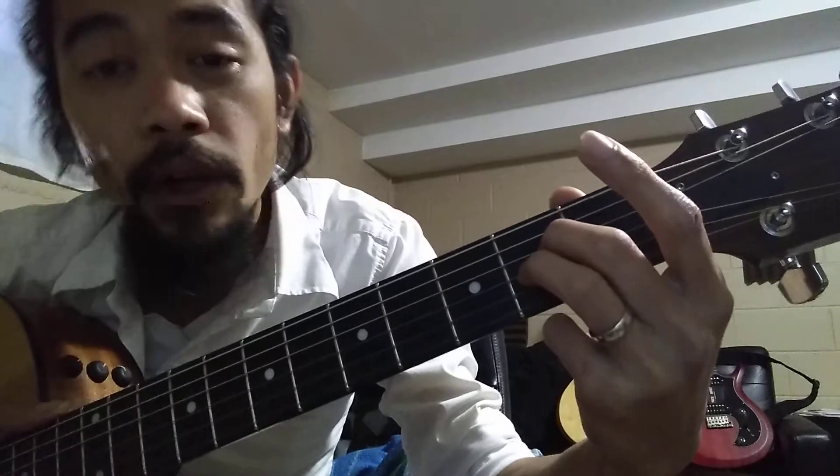That's all I want you to practice: switch from E to A, E to A, E to A. Don't even worry about your right hand. Now if you've watched the right hand exercise video already, you can apply that — down, down, down, down on E, down, down, down, down on A. But if you haven't, just switch E to A, and you can add one strum each if you want.